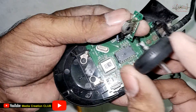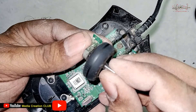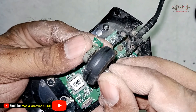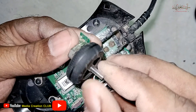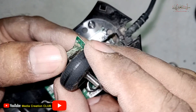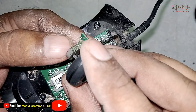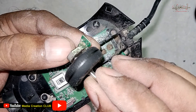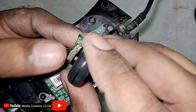Now try to fix it back and move it. If you feel it's working properly, you will hear tick-tick-tick sounds — that means it's working perfectly. If you don't hear any sound, you have to put some additional paper or material inside so it will work perfectly. You can see it's working properly now.